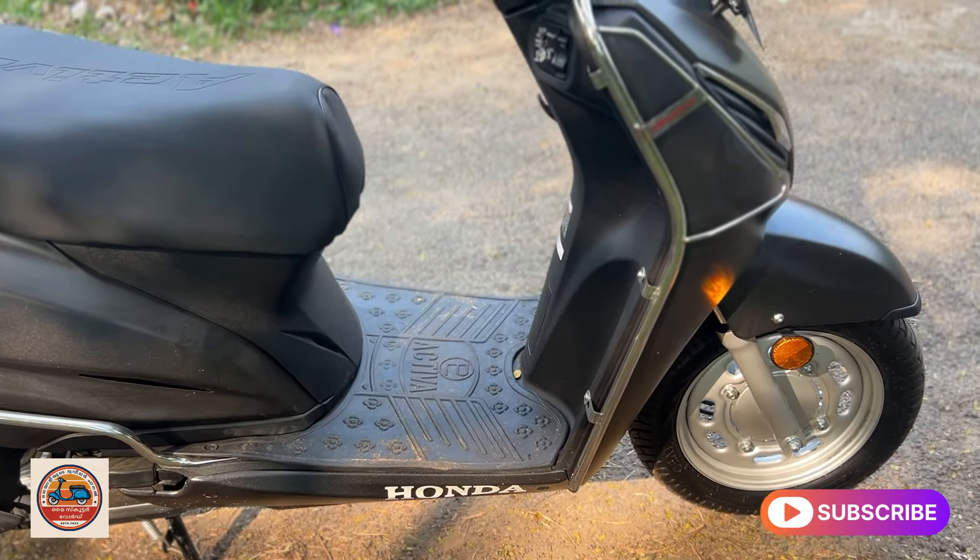This is the TVS Jupiter scooter. It has halogen headlights, indicators, mudguard, and metal mudguard. It has a bumper protector. The front has 2-ply tubeless tires and front telescopic suspension. The ground clearance is 163 mm.